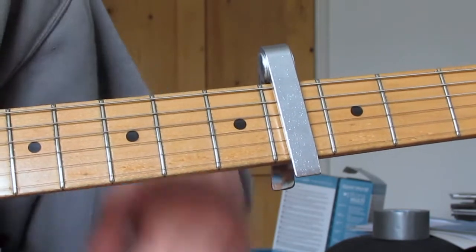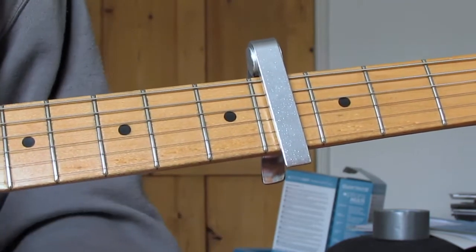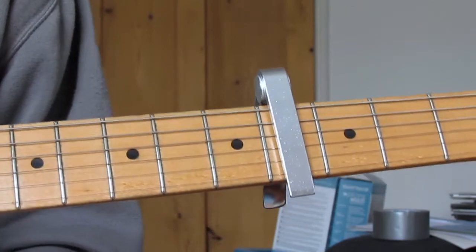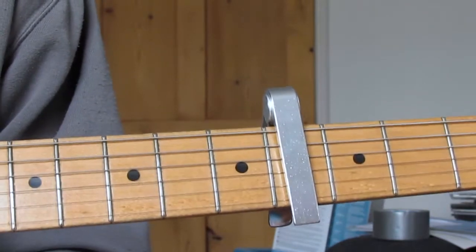As soon as the chorus is done we go straight back into the verse — two more verses — then the chorus again, and then we go into the solo with the outro and all that, which I'll go through later in the week.